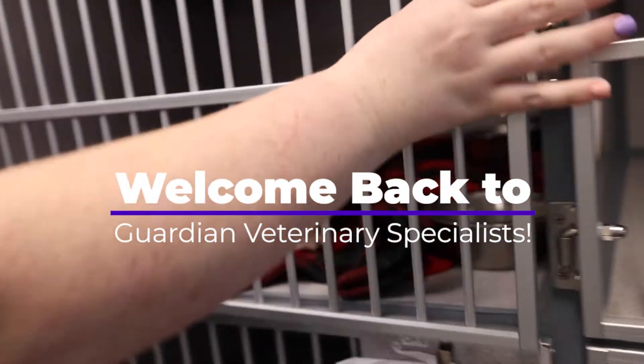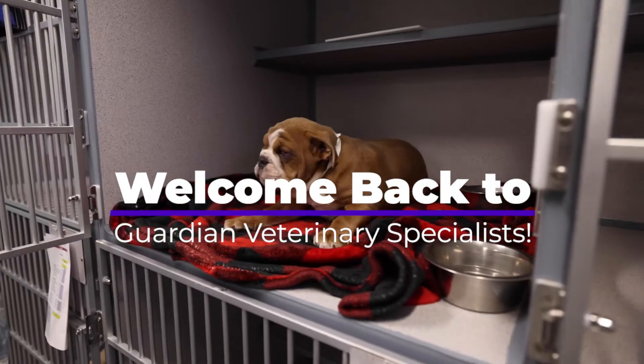You want me to open this? Sure. Oh my goodness!